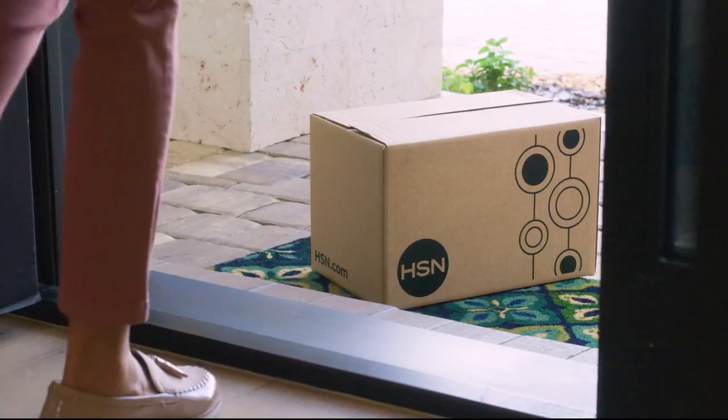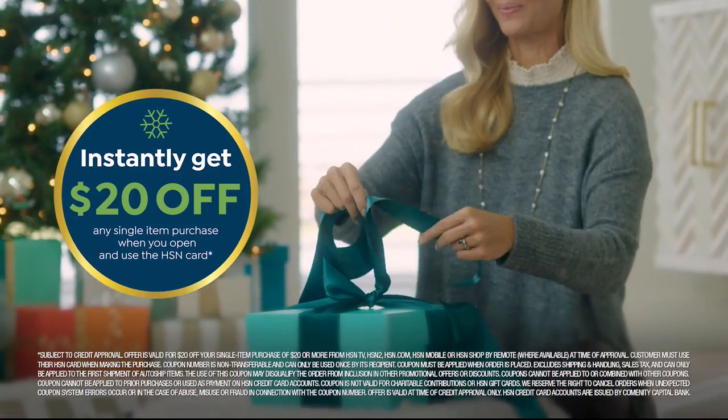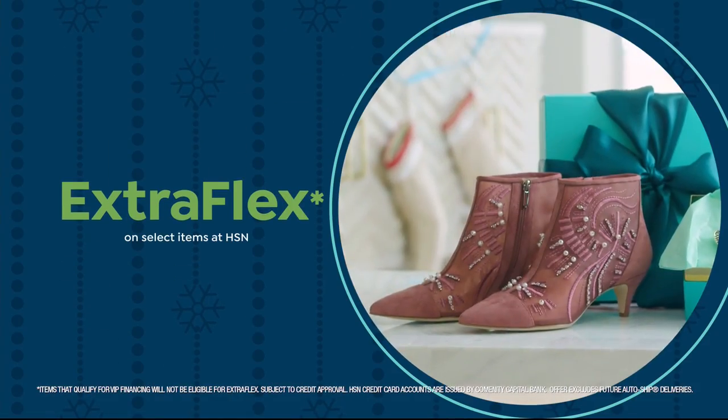Tis the season to be a VIP. Apply for the HSN credit card and instantly get $20 off when you're approved. As an HSN card member you'll get all kinds of perks, like extra flex on jewelry, beauty, and fashion purchases.